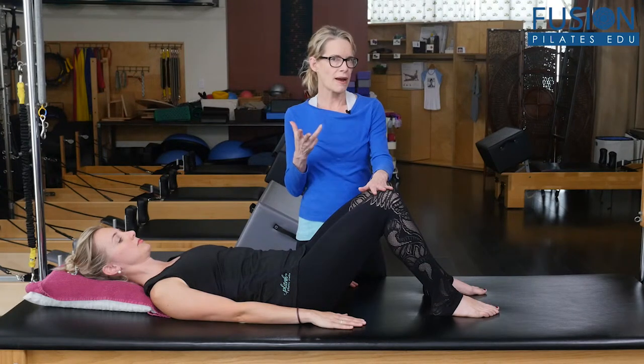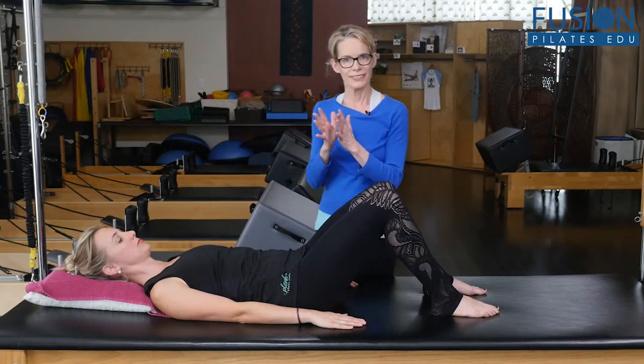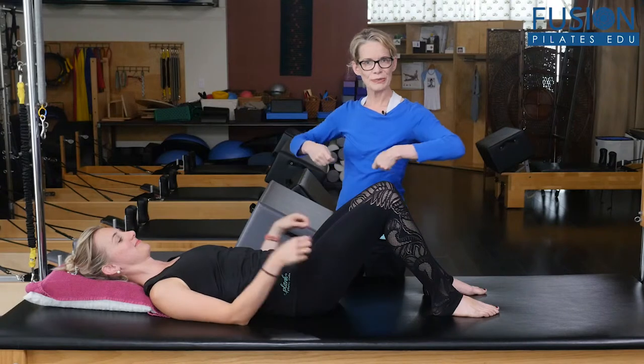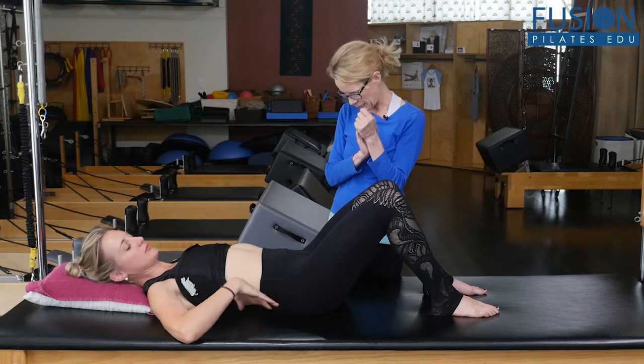So we're keeping an eye out for bulges in the area. Cass is going to bring her shirt up so we can see her rib cage and around the belly button.